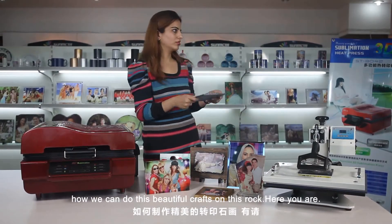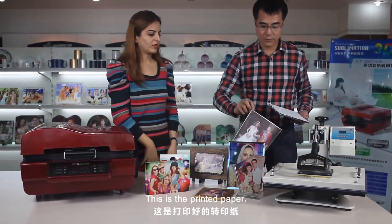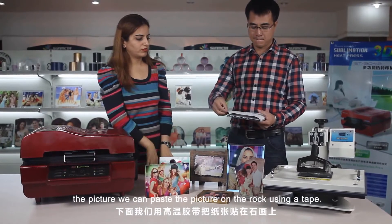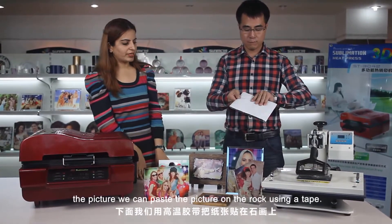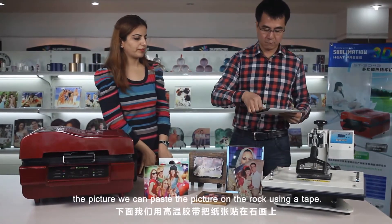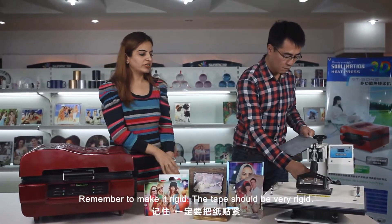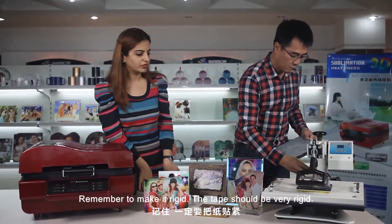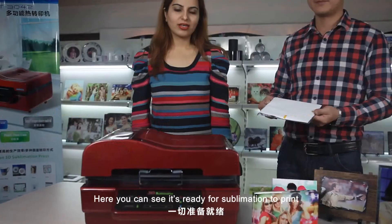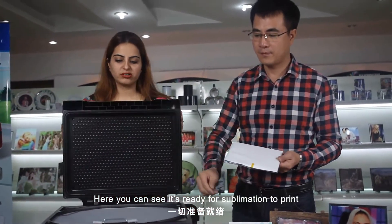On this rock — here you are. This is the printing paper, the picture. We can paste the picture on the rock using a tape. Remember, make it rigid — the tape should be very rigid. Here you can see it's ready for the sublimation print.